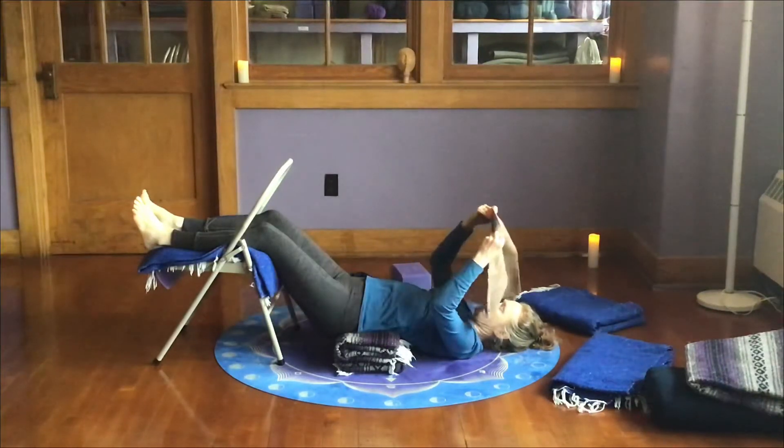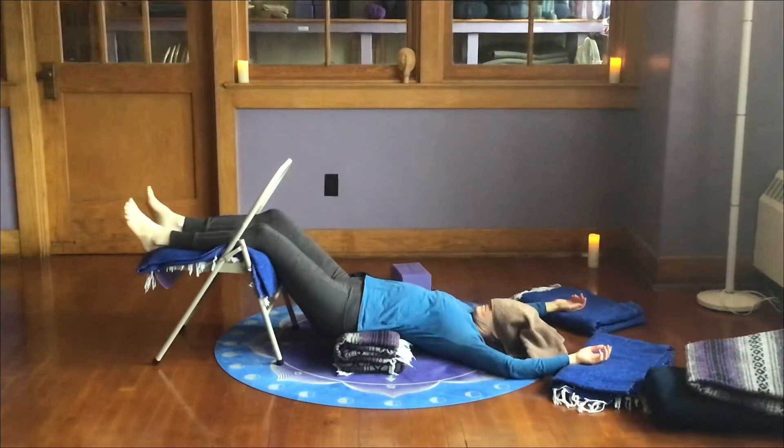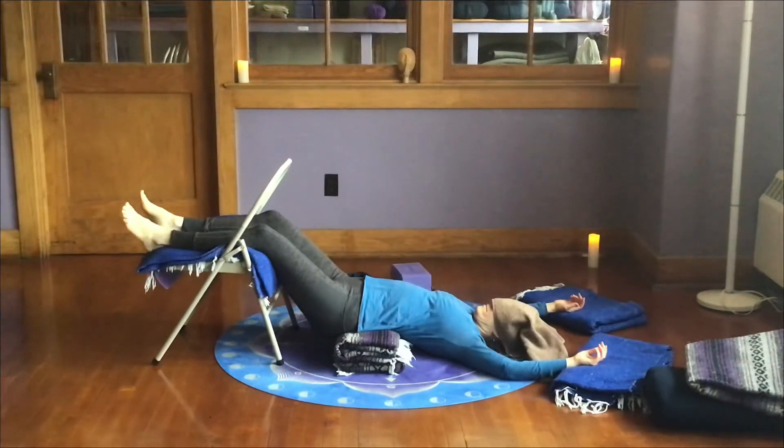Now cover your eyes with something and give yourself a few moments to settle in. Take a nice full breath, long slow exhalation. As you exhale, surrender the weight of your body to the support beneath you. Allow yourself to be held by the supports and by the earth. Let the chair hold your legs, the blankets hold your hips and back. Allow the floor to hold your upper back, your arms, and your head, and let your hands rest into the blankets.